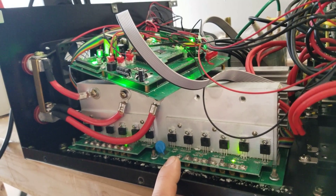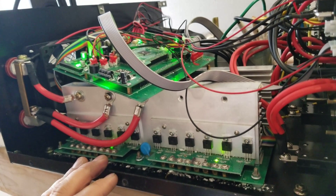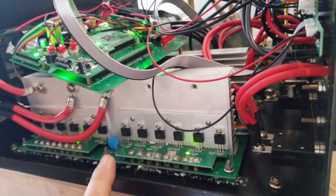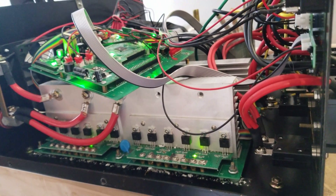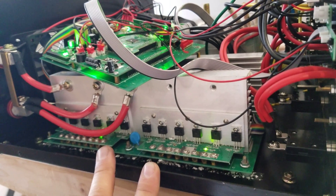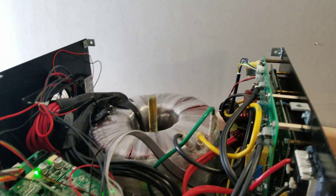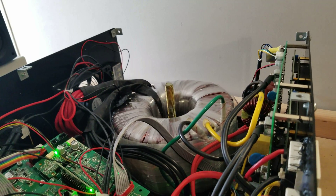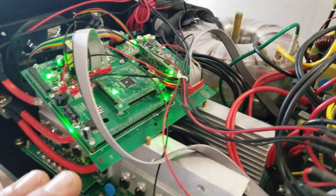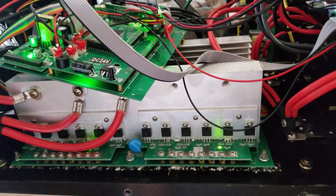With two main boards you get double the surge — the surge is longer, so you can take more of a surge for a longer time. Because of these MOSFETs, they can only take so much before they'll explode. With four sets versus eight sets, your surge isn't going to be as high. The transformer is the same, so your continuous output is about the same, but you will get more surge with two main boards.